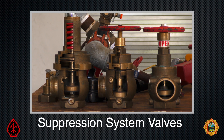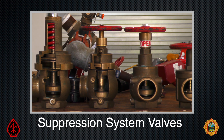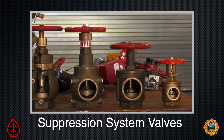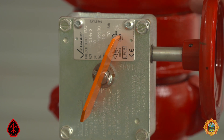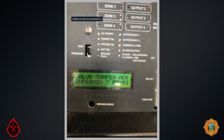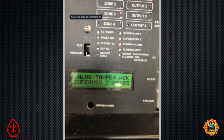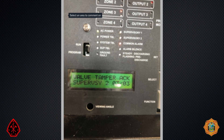The second video in our series on fire suppression systems will focus on valves. Valves that control the flow of water to fire suppression systems must be in compliance with two requirements. First, they must indicate whether the valve is open, closed, or somewhere in between. Second, they must be supervised — that is, closing a valve will actuate a tamper switch, which will initiate a supervisory signal on a fire alarm control panel.